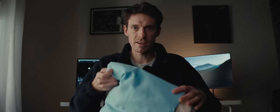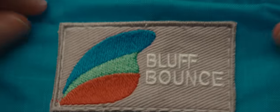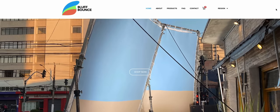All right, here it is. To be honest it's a piece of fabric, but it's a pretty interesting design that they've made. It's from a company called Bluff Bounce, started by Nicholas Bluff. They make these bounce fabrics for frames.